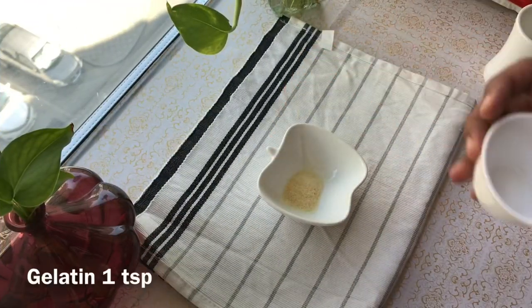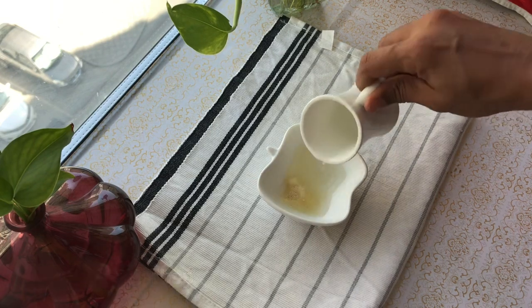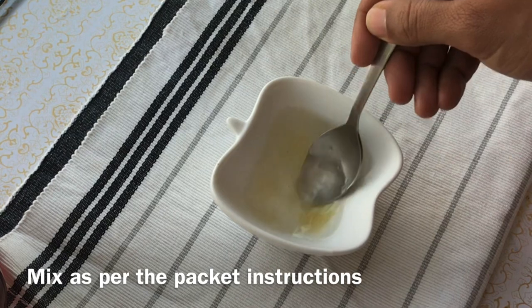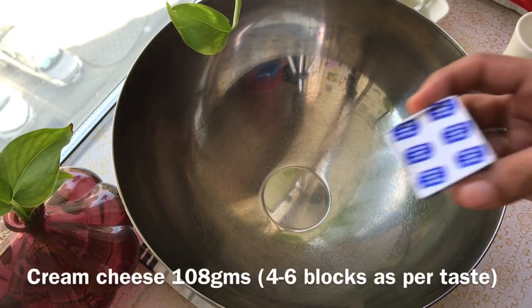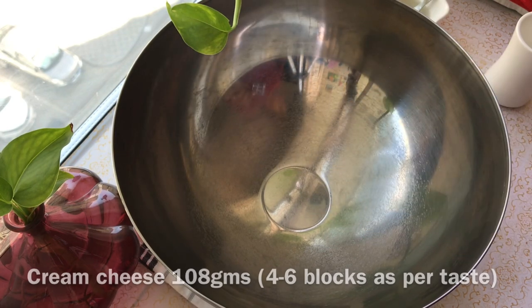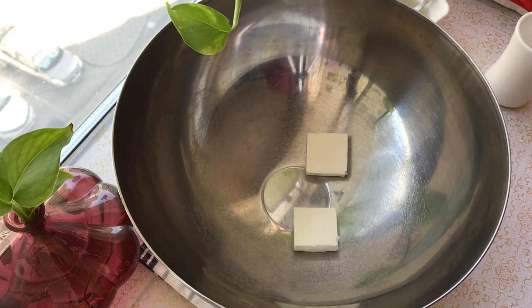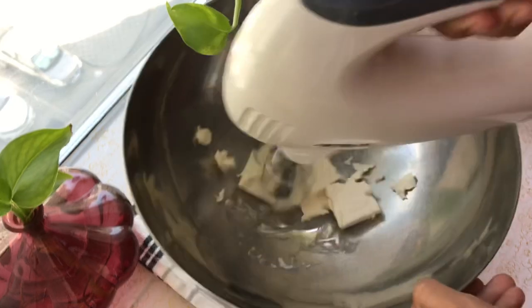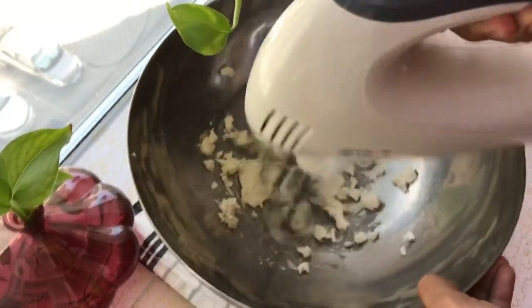Now we are ready for the cheese cream. I will add a teaspoon of gelatin and a tablespoon of water to bloom. Now we will add the cream cheese. I am going to add 480 grams of cream cheese — adding it in for the cheesecake flavor.